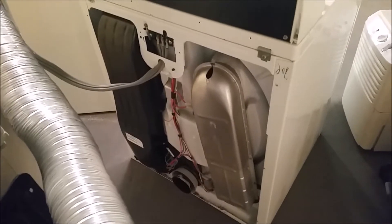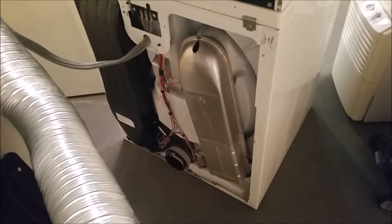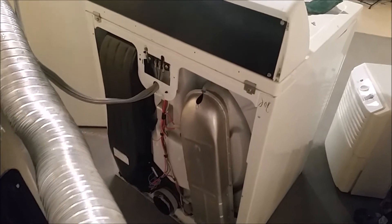Anytime you have a blown high limit thermostat and need to do any kind of service to your dryer, this is normal maintenance that should be done at least once a year anyway. Take this back panel off and vacuum it on both sides to make sure the air vents are not clogged - a lot of times they are filled right up. Check your dryer vent going to the outside of the house, and check the outside vent to make sure the flap is open and there's no bird's nest or obstruction. Use magnetic trays for the little screws so you don't lose them.